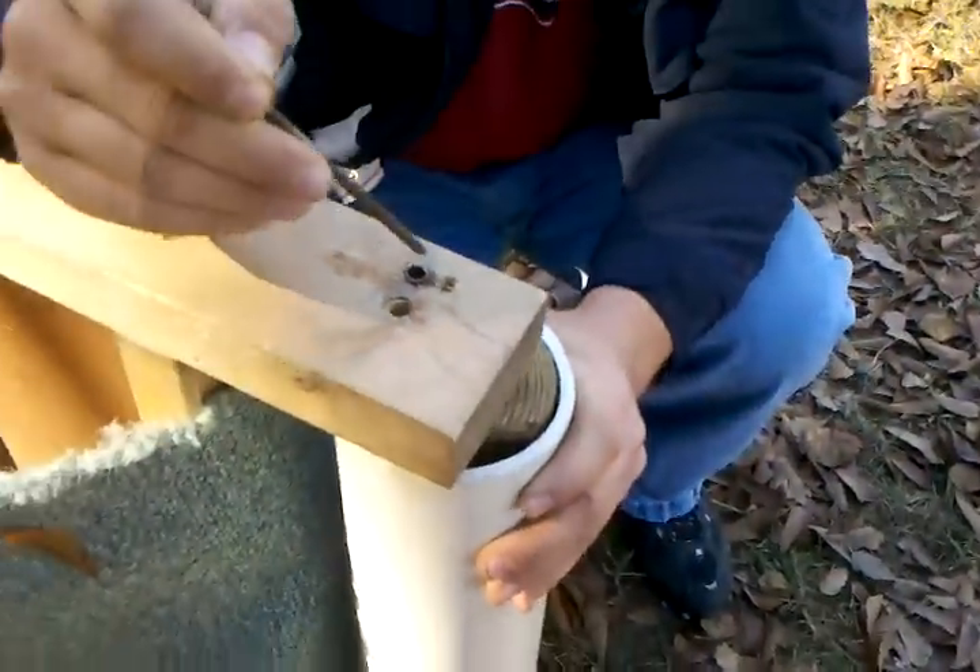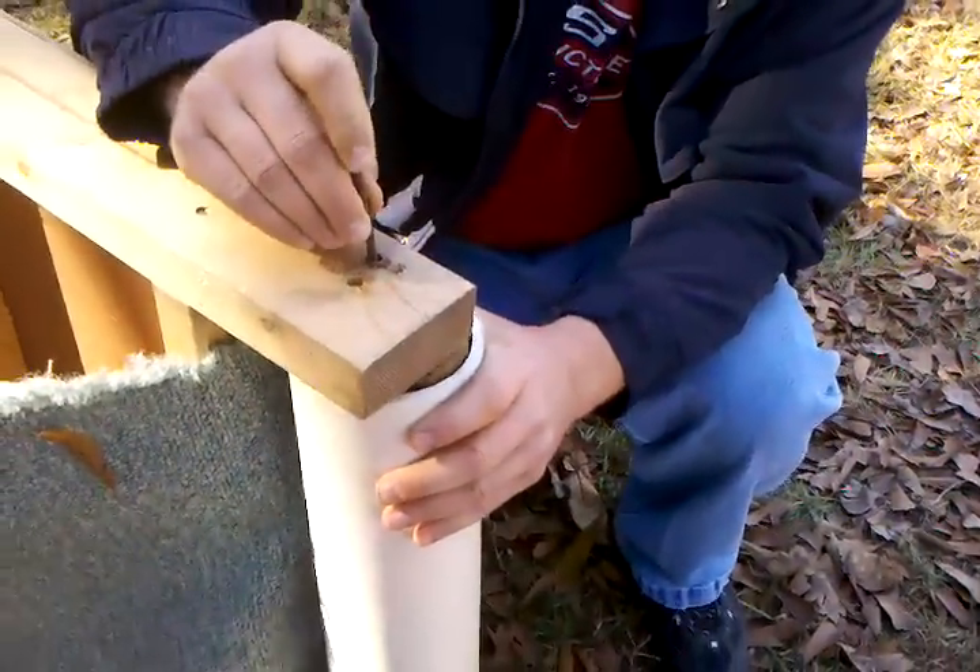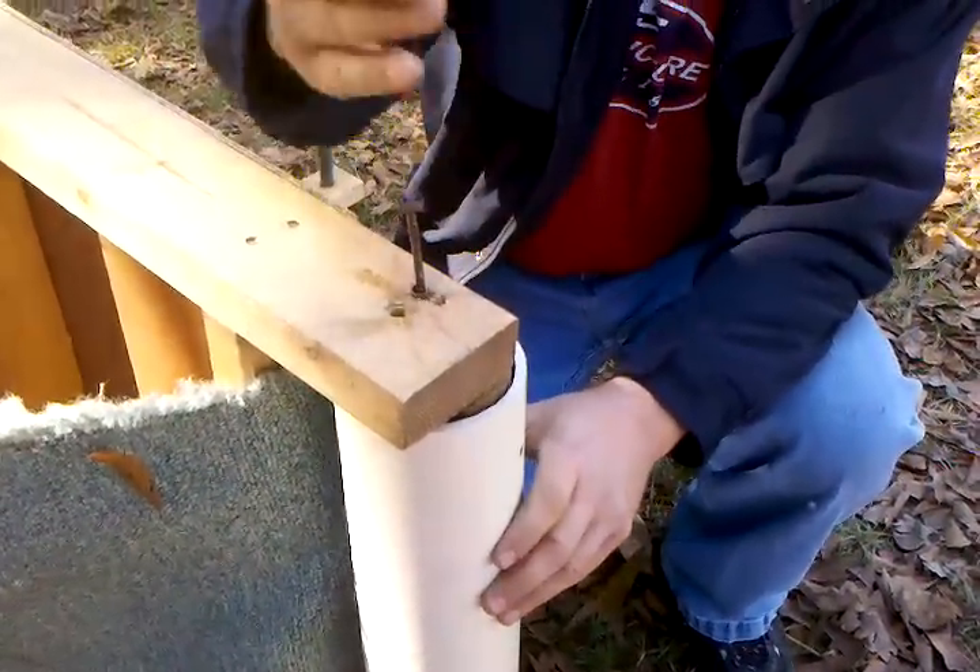Take your pilot hole that you made, just run it in there. That way you can find the center easily and hammer it in.